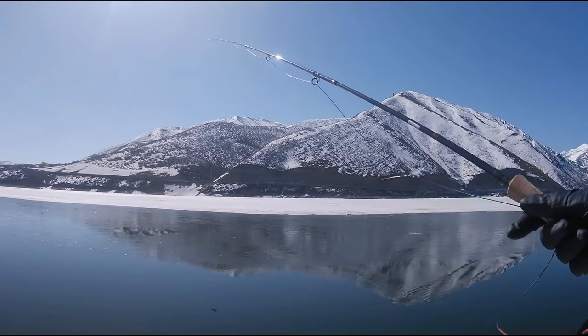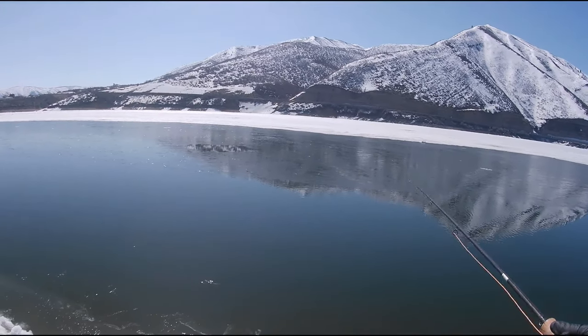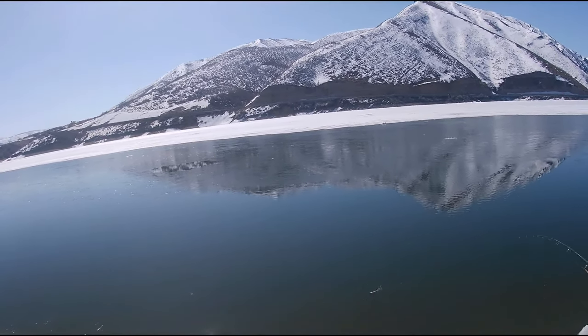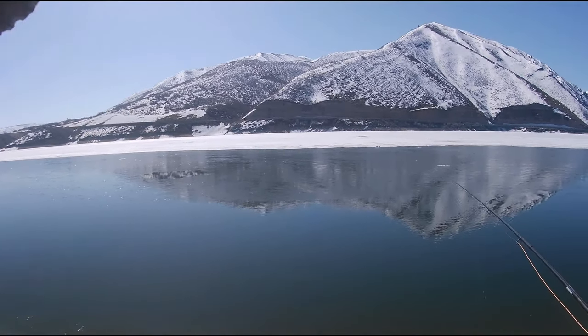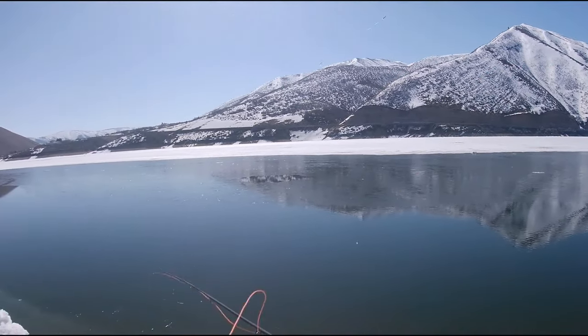That's what I was using last night. With the weighted fly in front, every time you strip it, it dives down but the booby swims up, so you've got two flies going in opposite directions. Very effective technique even when it's not ice off.